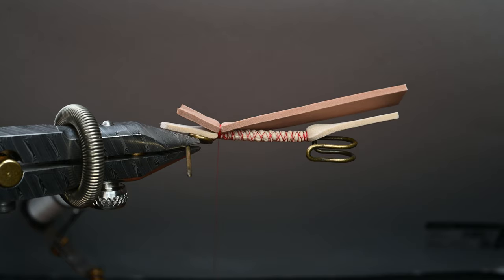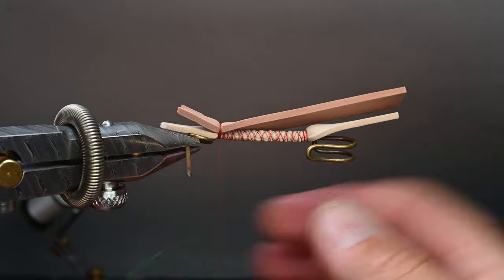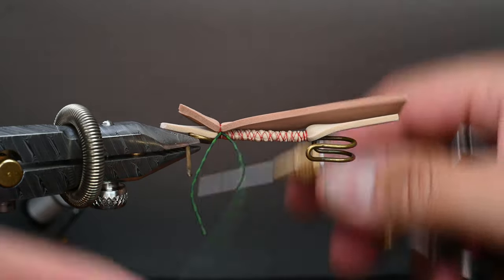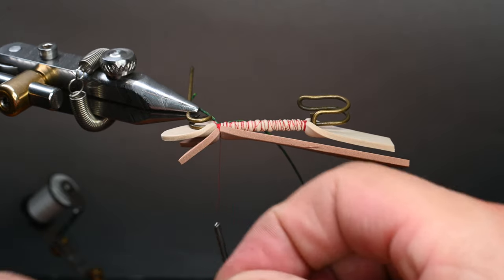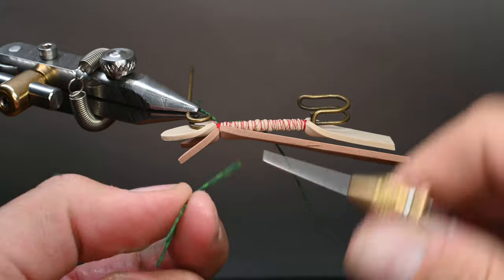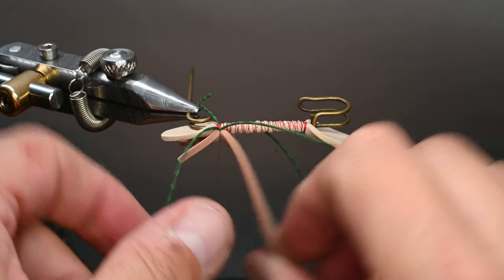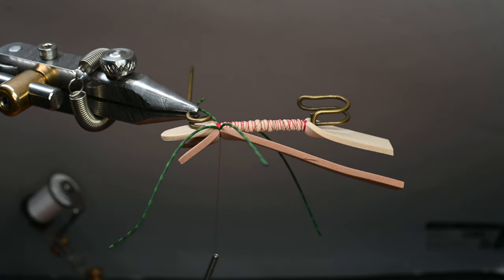I do the same technique with rubber legs as well. For the legs on this, these are just a medium barred green-on-green rubber leg. We're going to tie it in at the midway point — the way I like to do this is hold the leg, wrap it around my thread, and then pinch it in my left hand as I bring my thread up and over. I can kind of position it into place and then do about three or four wraps over it. We can always manipulate these legs, but we're going to be moving them out of the way for now.